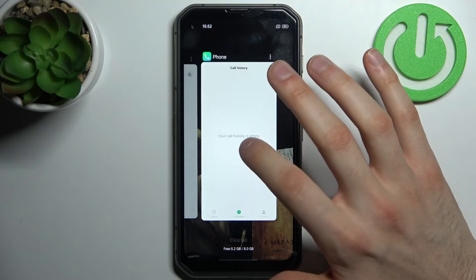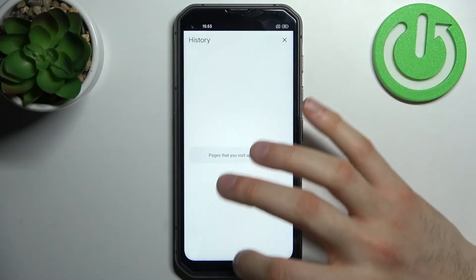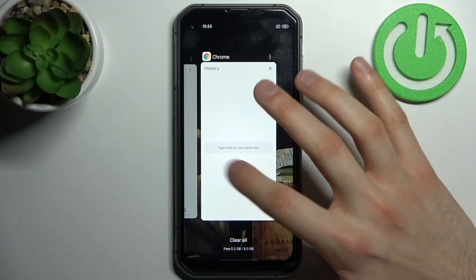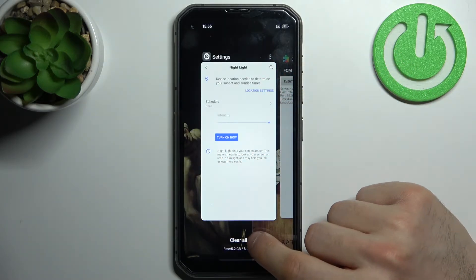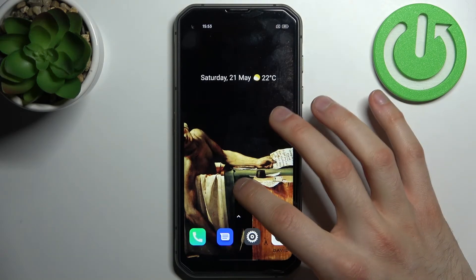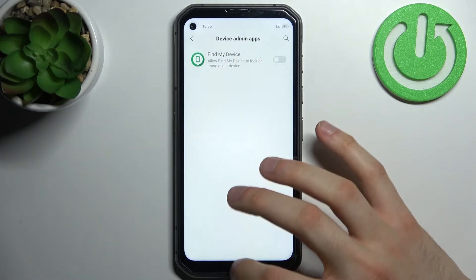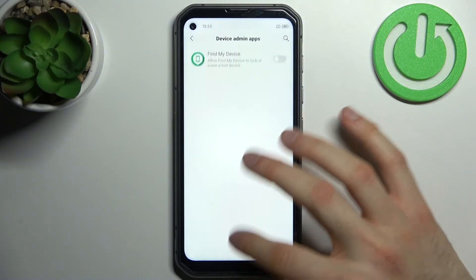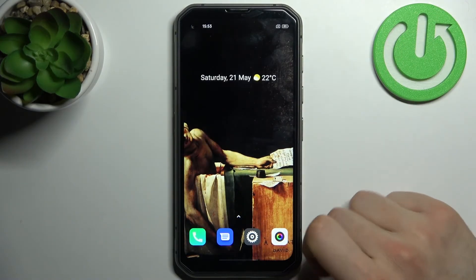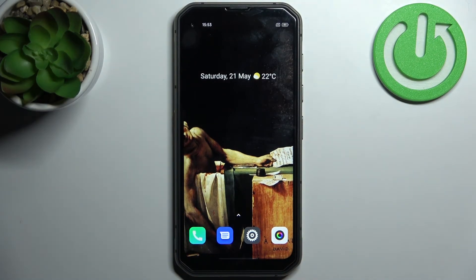Here you can see all of your open apps. As you can see, I have a few opened right now. If you want to close them all at once, just tap the Clear All button, and after that all of these apps will be closed and your device memory will be cleared.